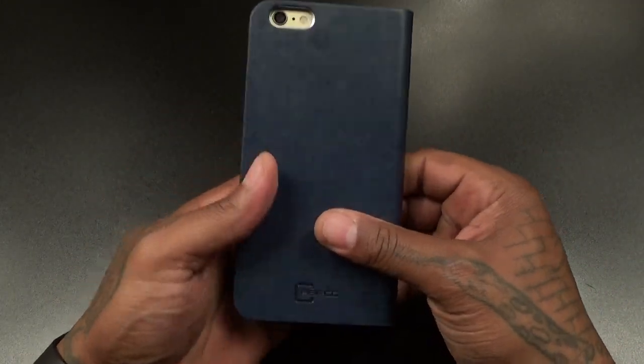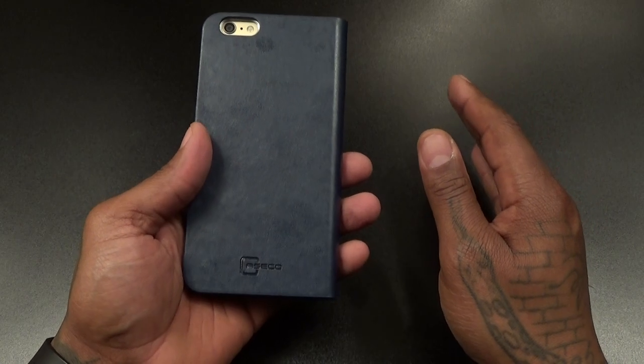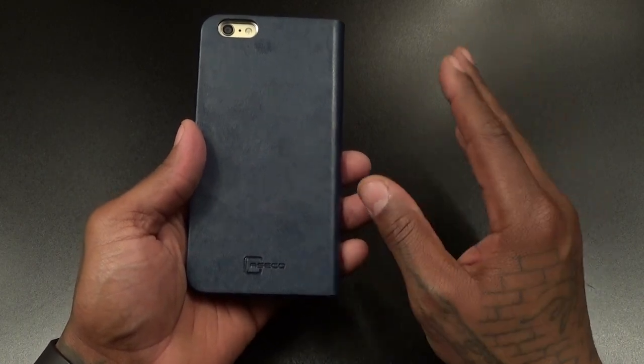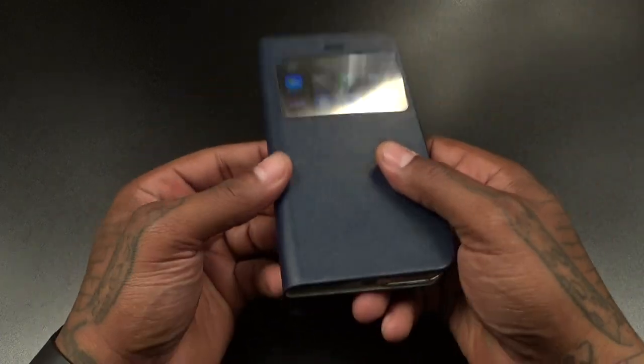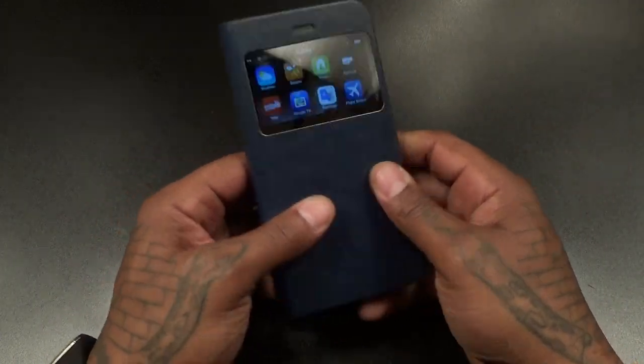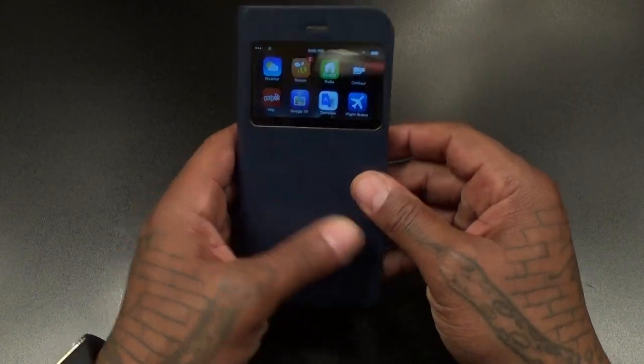This is a nice wallet-style case for going out and getting dressed up. You don't want to have a big UAG case or a big Otterbox case when you're going out to dinner on a fancy date — bring out something like this, and especially with that little mirror feature right there, that's perfect.